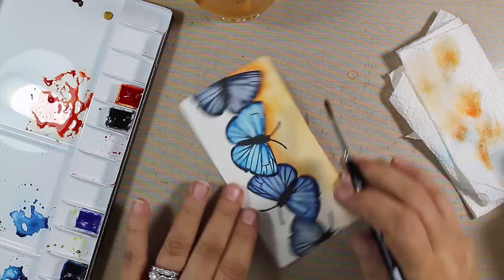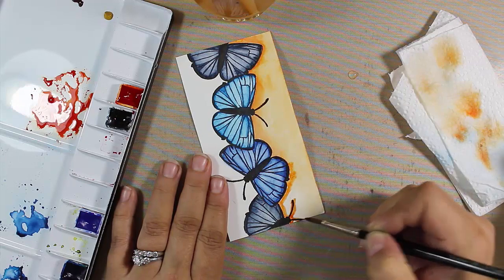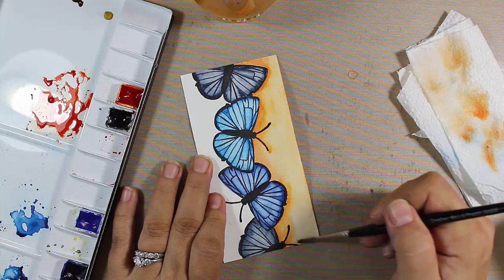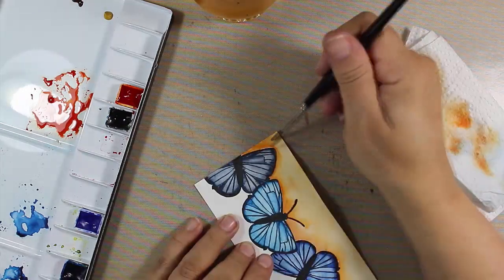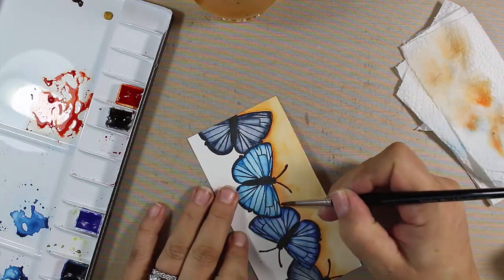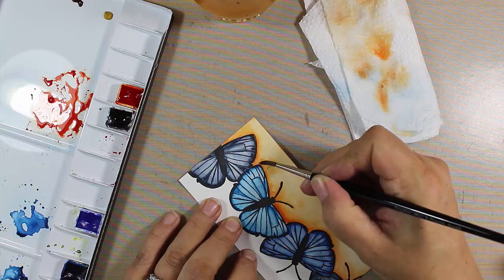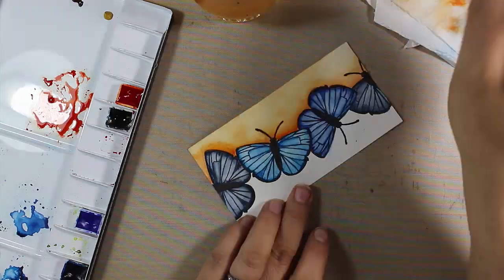I'm going to speed this up in different portions so you can see what I'm doing. The key is to have a soft look — we have a very soft look to our butterflies and I certainly didn't want any harsh lines. Being that it is five and a half inches long, it's a substantial piece, so it was hard to do it all at once because you don't want it to start drying on you. I wanted most of the orange to be right up against the butterflies.